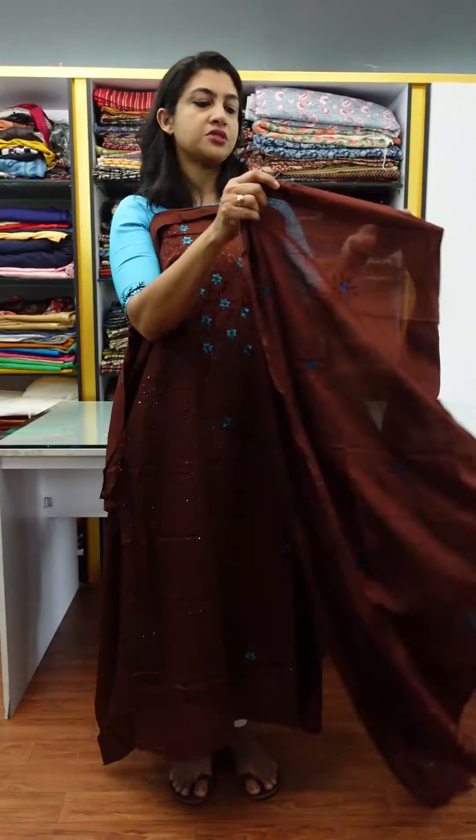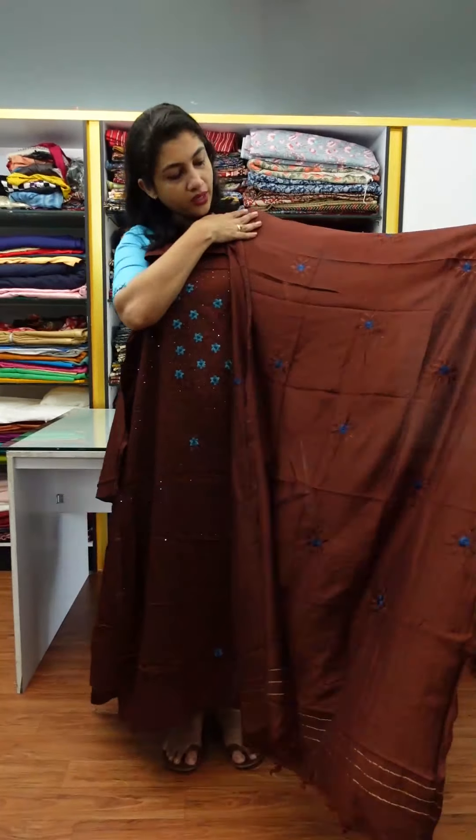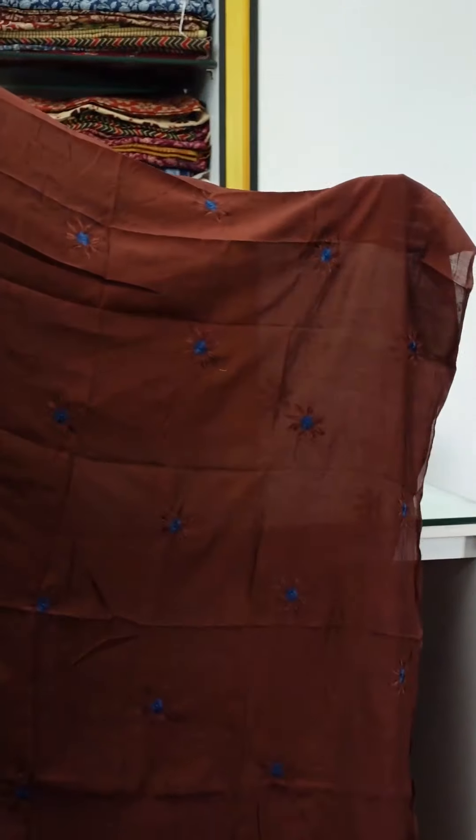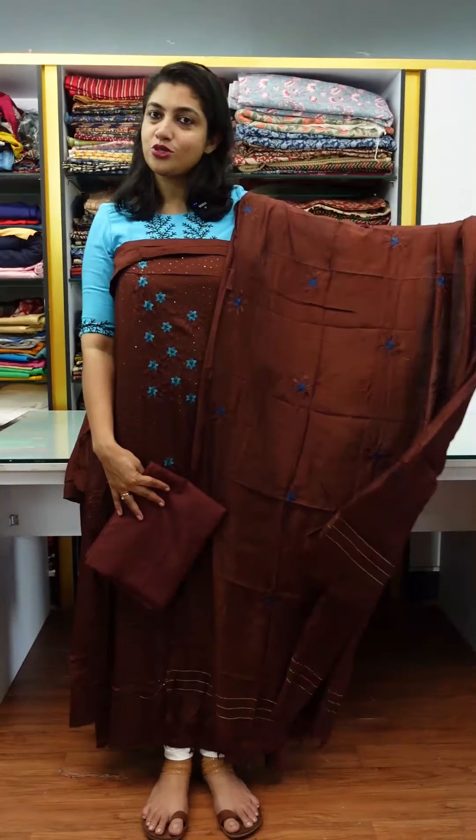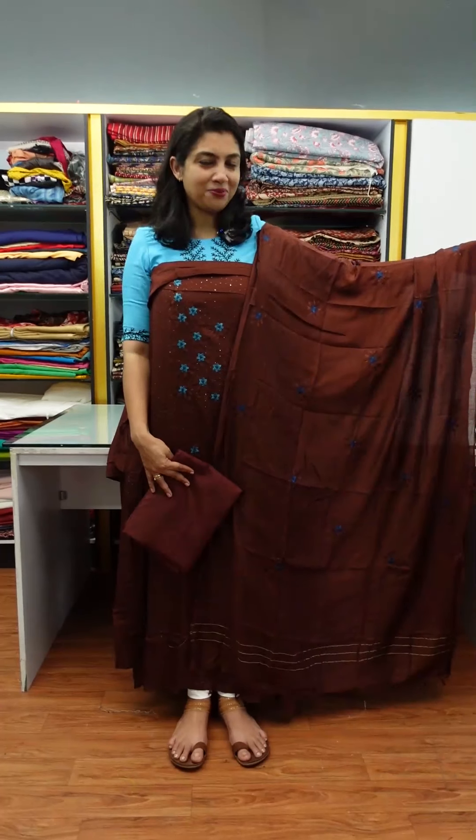This same fabric — the top bottom. This is the satoon fabric in this same color. Different colors are available; you can see other colors, and all colors are different.